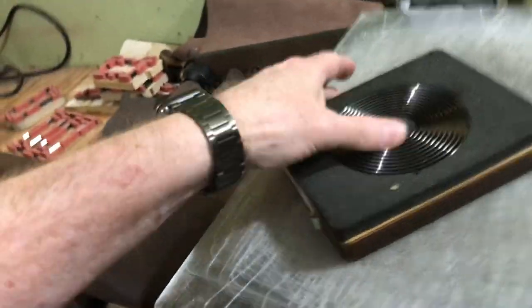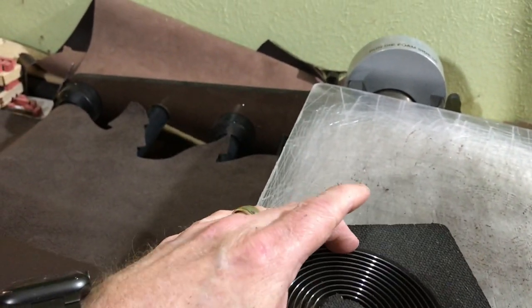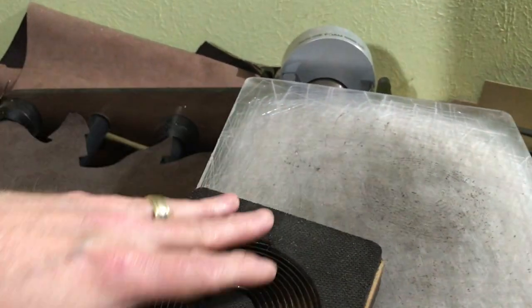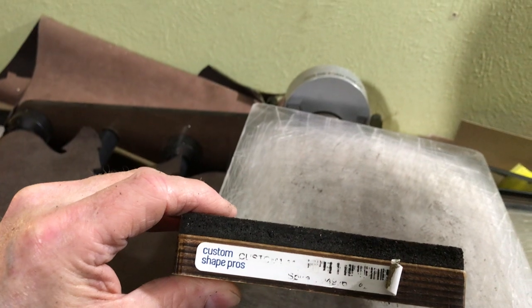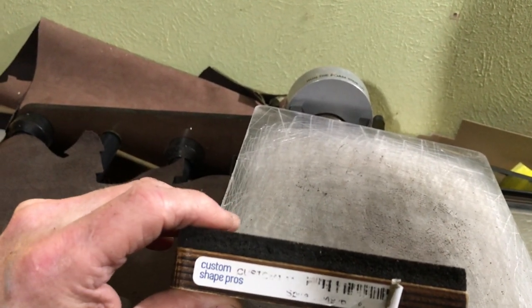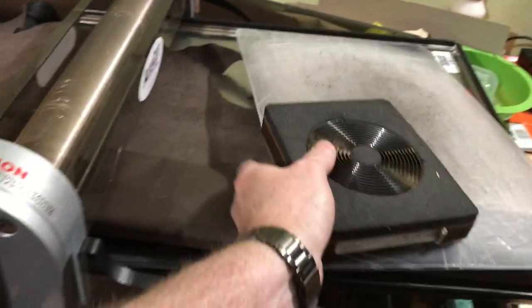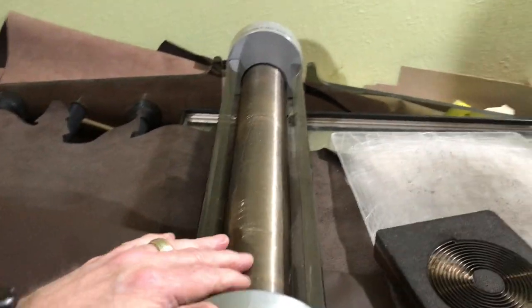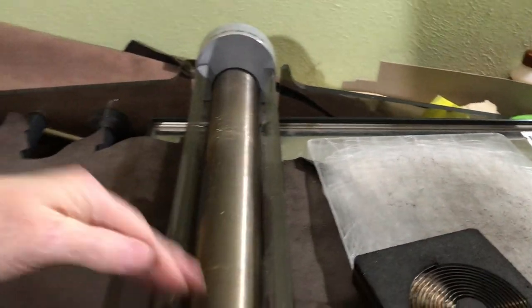Let me show you a little closer to the die. The die is about four inches — it's a four-inch circle — and it makes six feet of lace. Custom Shape Pros is the company that makes the dies. There are a lot of die companies out there, but I like using Custom Shape Pros with the AccuCut Grand Mark 2 roller die machine. It's a little rough-looking but once it's cleared off, it's great. I love it.